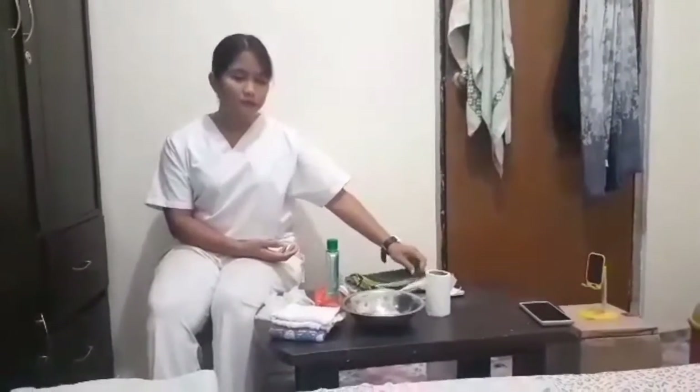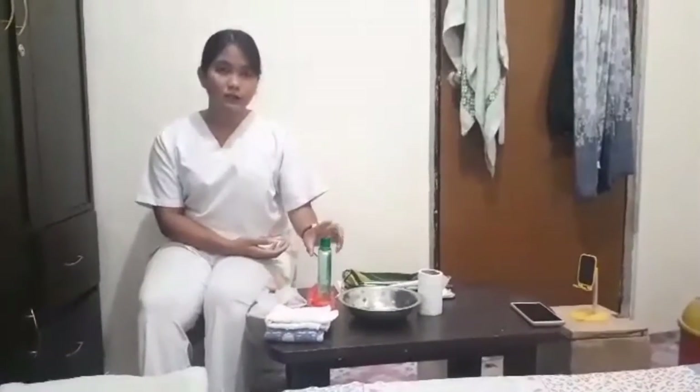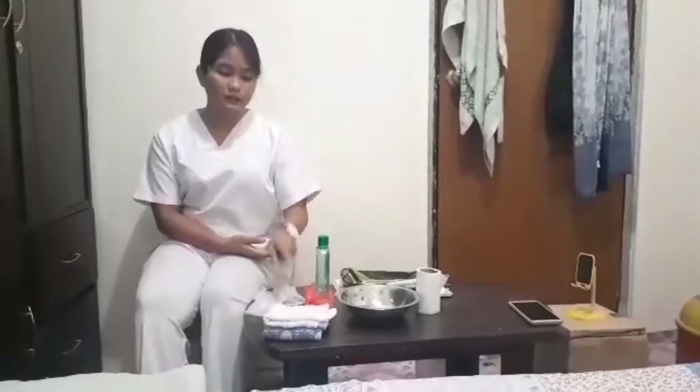Toilet paper, bath blanket — this will serve as my bedpan — two washcloths, alcohol, waste receptacle, and gloves.